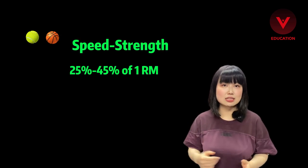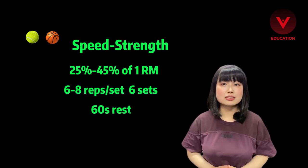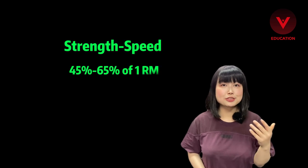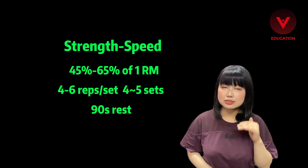If your sport falls in the speed-strength category like tennis or basketball, I recommend you do 6 to 8 reps per set with 60 seconds rest. If you do judo or are an American football player, your training falls into strength-speed training, so 4 to 6 reps per set with 90 seconds rest is recommended.